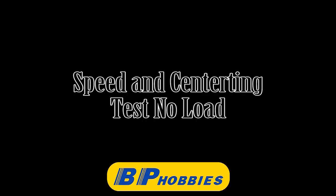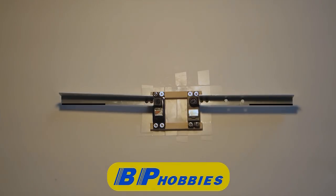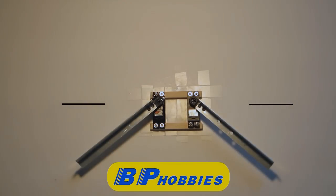The servos actually center very well for analog servos, and as you can see the black line on the screen is just a reference point so you can see where the center is.